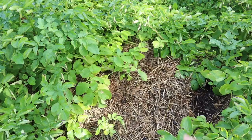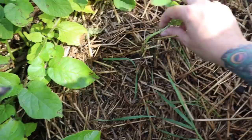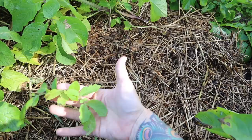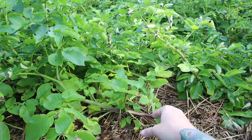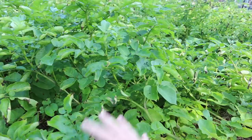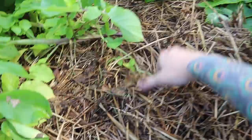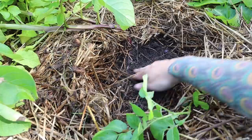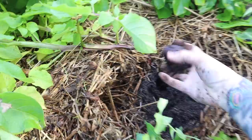We got our seed potatoes from Hoss Tools. We grew Adirondack Blue, Austrian Crescent, and French Fingerling. In these mounds — where I pulled a plant out yesterday — you can see smaller plants that have been really shaded and haven't grown much. As the big plants die back, my hope is those smaller crowded ones will take off and we'll get more potatoes from them. Potatoes are ready when they die back, which these really aren't yet, but they'll start to fall over soon.